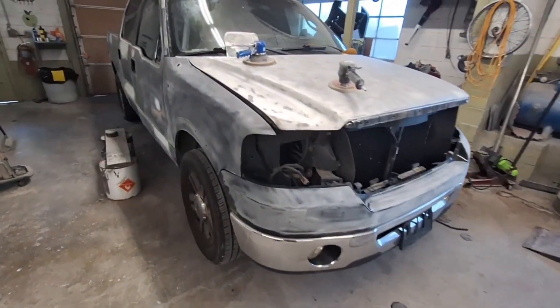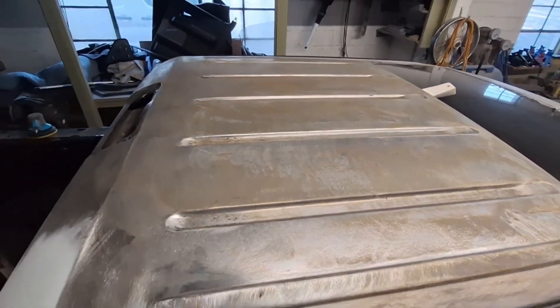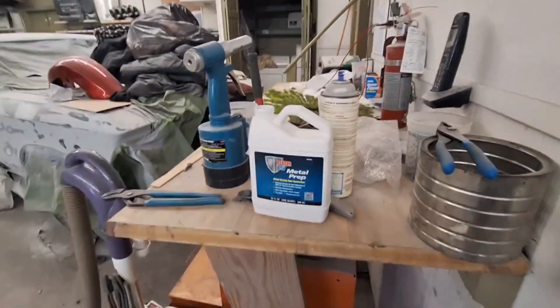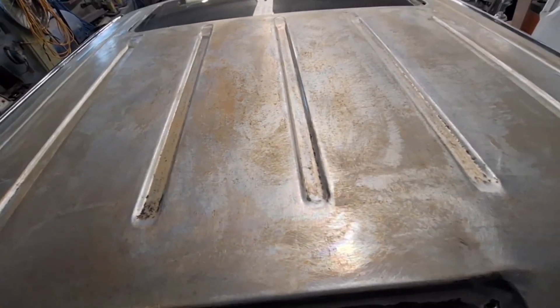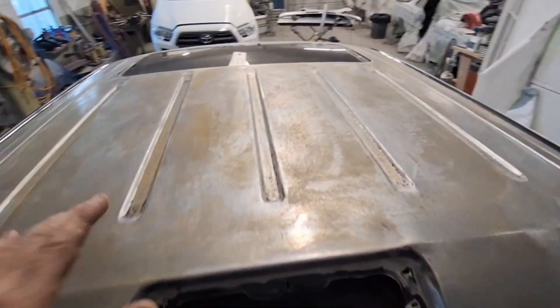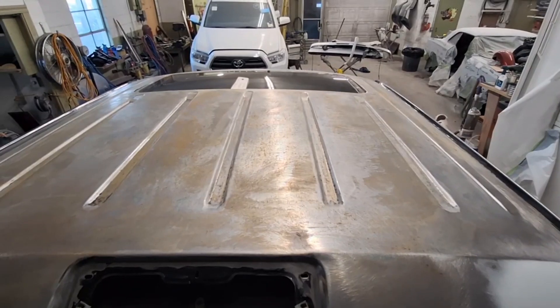Let me get up on the roof real quick. Now, it still looks kind of rusty, but that has been treated with metal prep — this 415 metal prep. As you can see it looks rusty, but I can explain this. I am going to go back and re-sand this now with 80 and 180 grit, and that will take all of this back off since we have treated it. Then we will epoxy it and prime it.